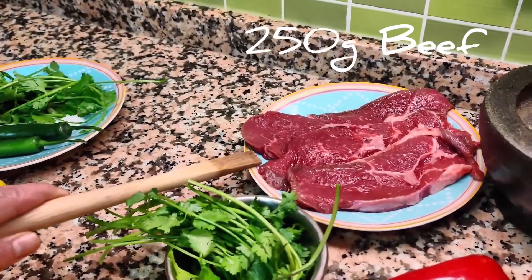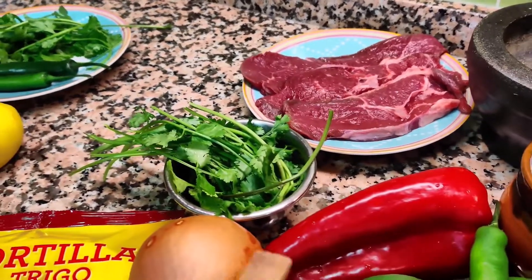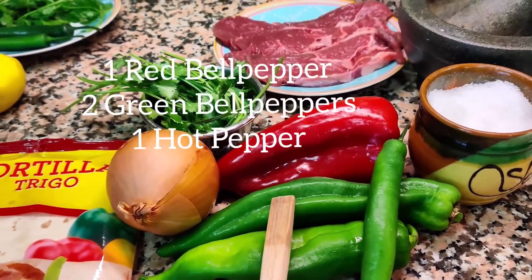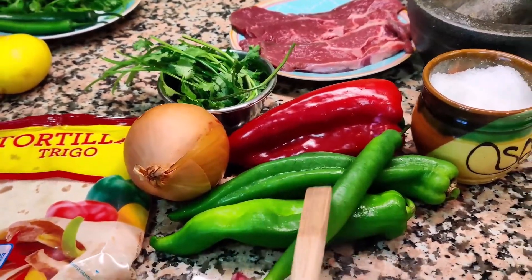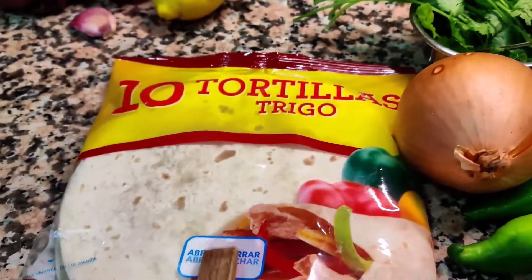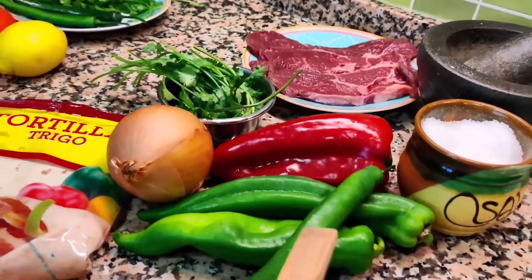We have here 250 grams of beef — I am going to cut this later into strips. We have cilantro, onion, red bell pepper and green bell pepper. And of course we need a little spice in it. We have salt to taste, pepper to taste, and of course our tortilla wraps. This we are going to sauté later. These are the fajita ingredients.